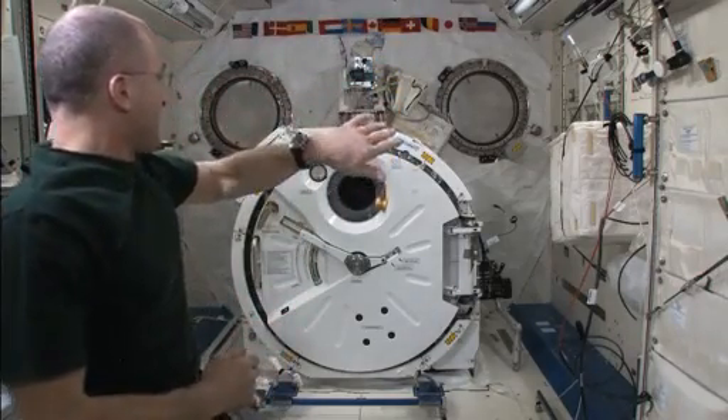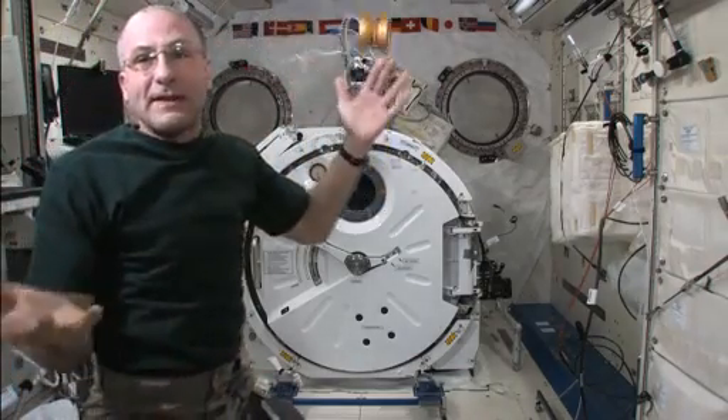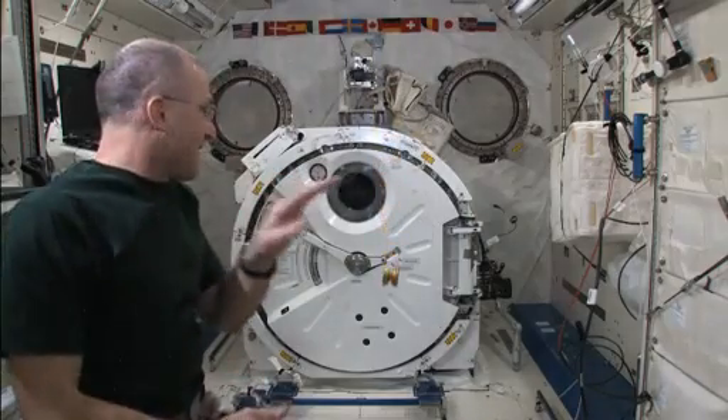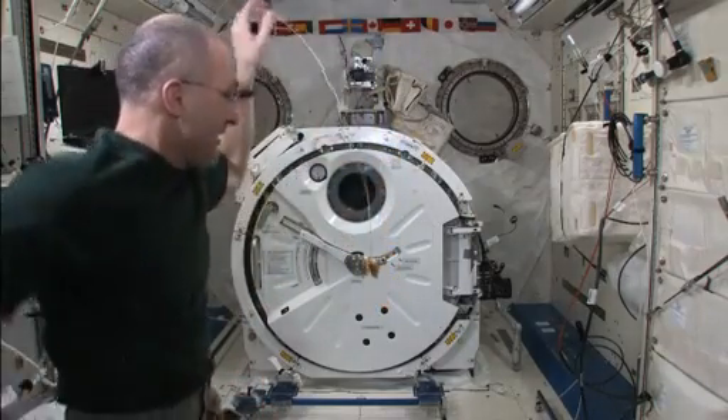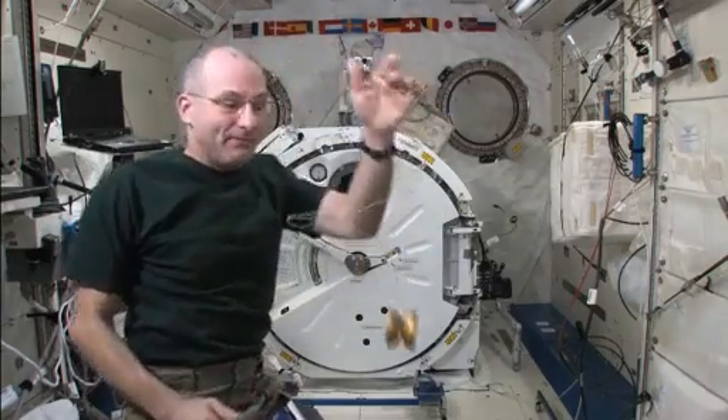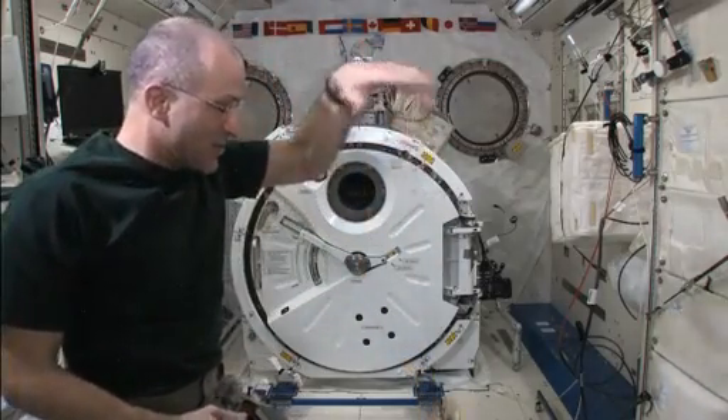Now I call this the Asteroid, because it's basically uncontrolled — the string is limp and it's just bouncing back and forth. So this trick is the Asteroid. You have to be careful because if it comes back in an uncontrolled way, it can end up hitting you in the head. And I call that the G-bonk.